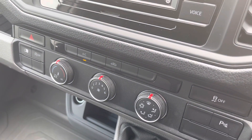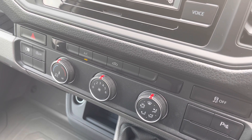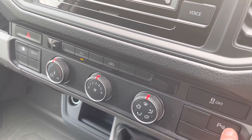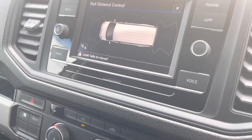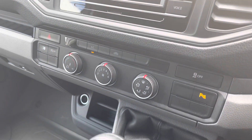This vehicle also comes with electronically controlled air conditioning as part of the business pack, ensuring that you stay comfortable on every journey. And those front and rear parking sensors can also be displayed on this media system as well.